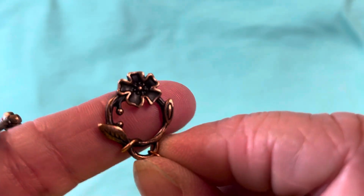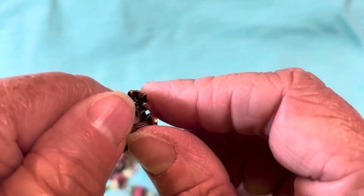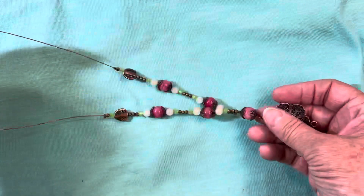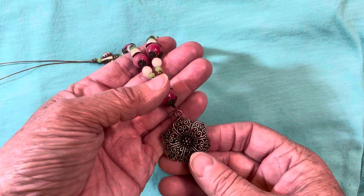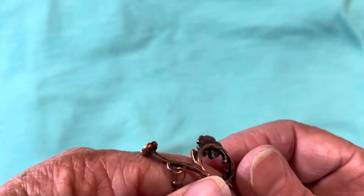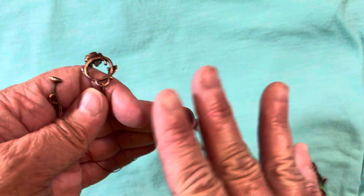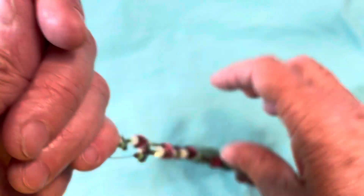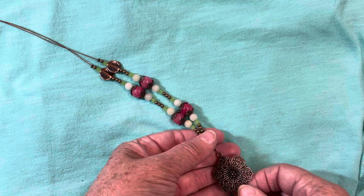There's that detail on the clasp — absolutely beautiful — and that's how it looks when it's fastened. This ended up a little shorter than I had intended. I thought I had cut plenty of the beading wire, but by the time I got everything strung up, that's one of the reasons why I did such an itty-bitty little crimp at the end, because that was about all the wire. I didn't cut any excess off — where I crimped it was actually the end of the string.